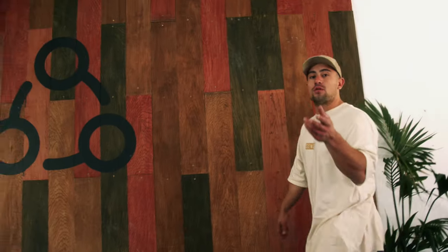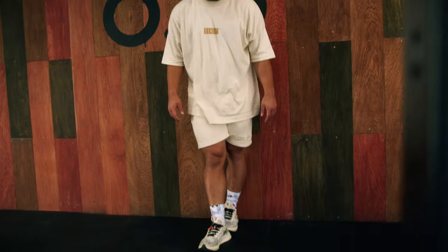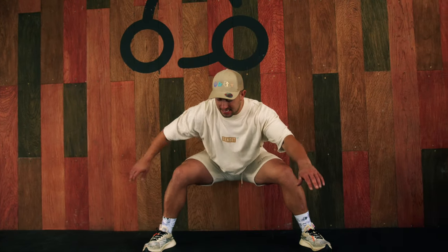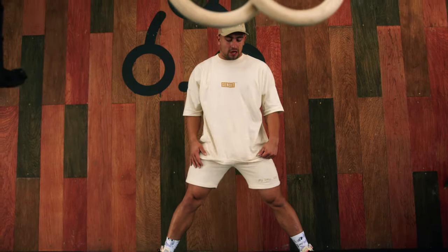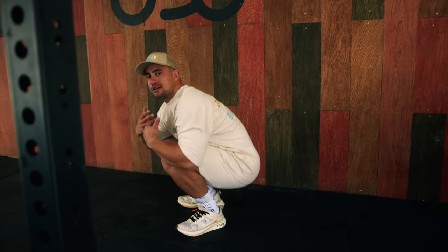Come on then, second exercise. You're gonna need a wall for this one — if you don't have a wall, you can also use your rack. Start one foot away from the wall and take your squatting stance. The width of your stance will also affect your ability to hit depth. The wider your feet, the easier it is to sit to your bottom position without falling over. The closer your feet, the more likely the lower back is gonna round. So you need to find the perfect squatting stance for you — check out my other YouTube video on squat stance for more on that.